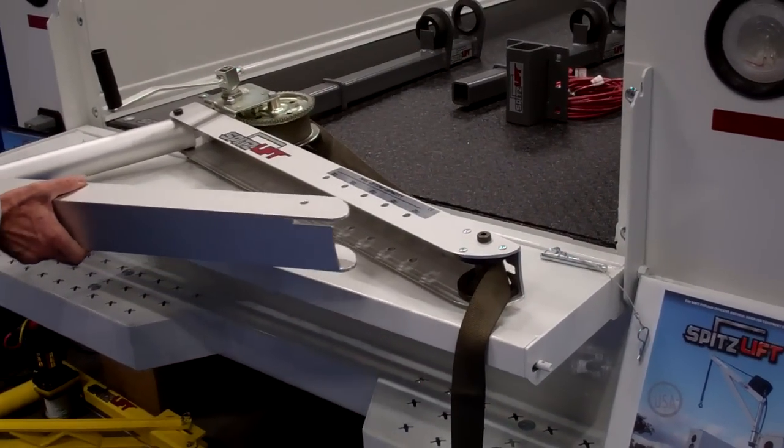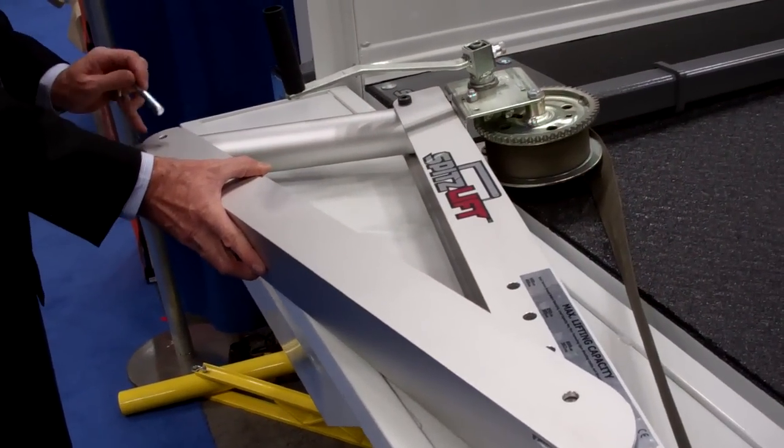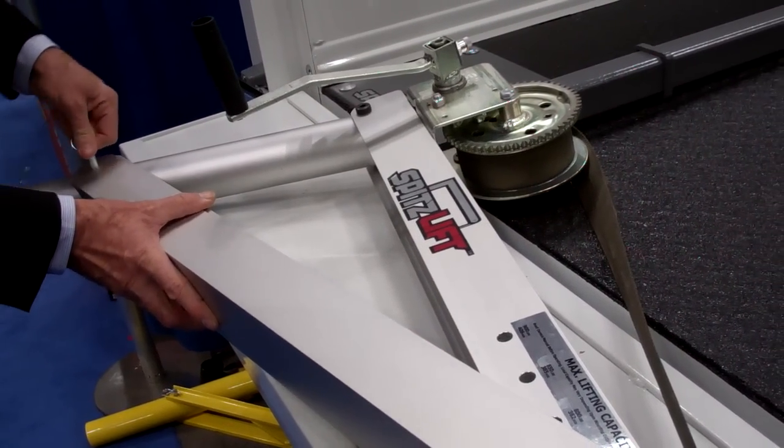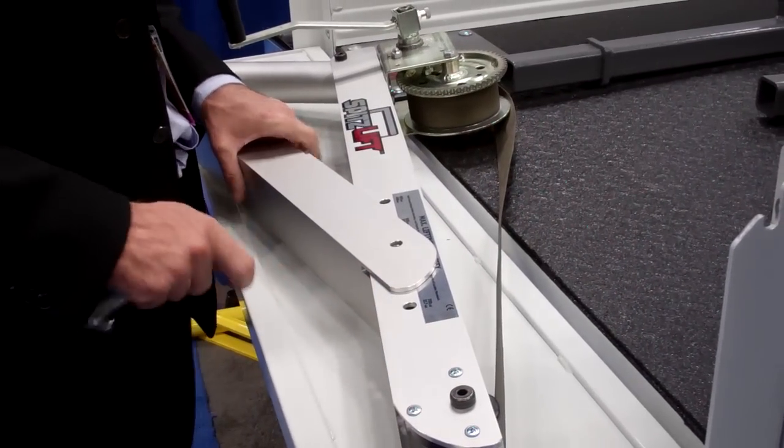If you want a freewheel so it doesn't get away from you, just line up these pins and drop it into place here. And then up here on the mast, I'm going to put it in the 800-pound configuration.